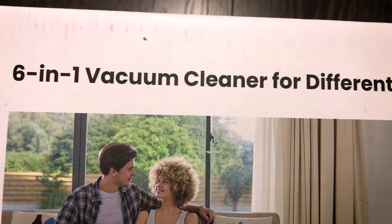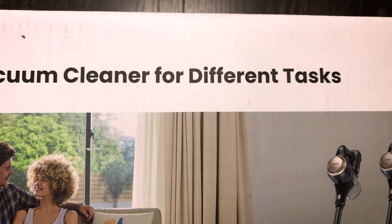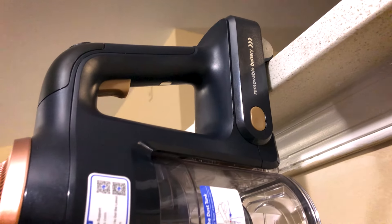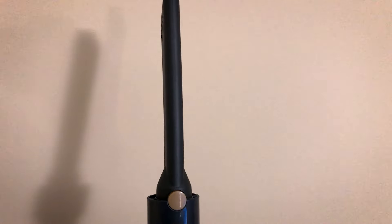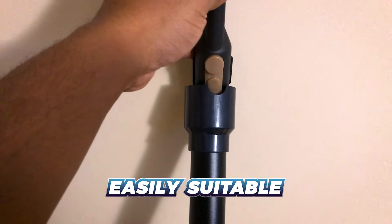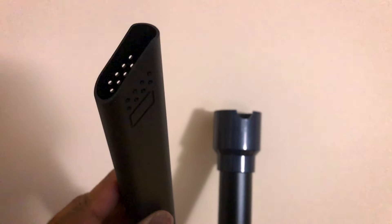Versatility means everything, and the P11 Lite excels at adapting to your needs. From cleaning floors and stairs to upholstery and even your car interior, this lightweight and useful vacuum makes quick work of any task. Attachments swap out in seconds so you can move from one cleaning job to another without missing a beat.